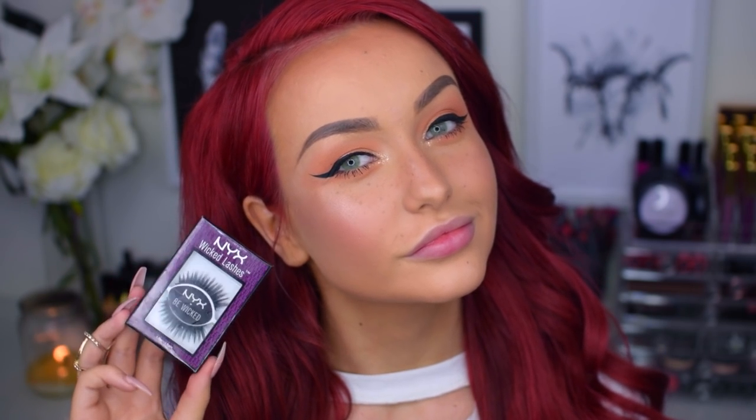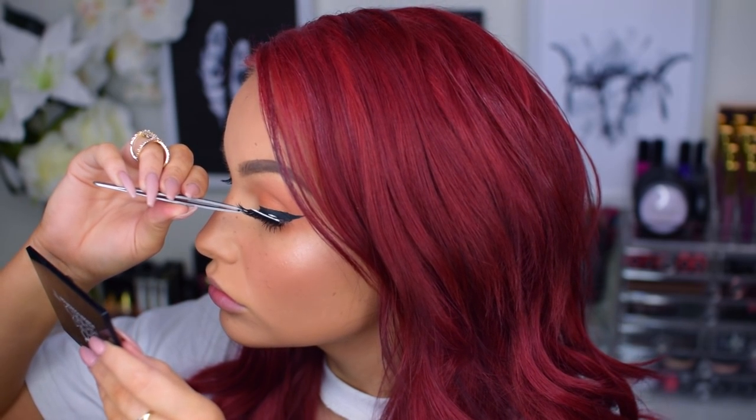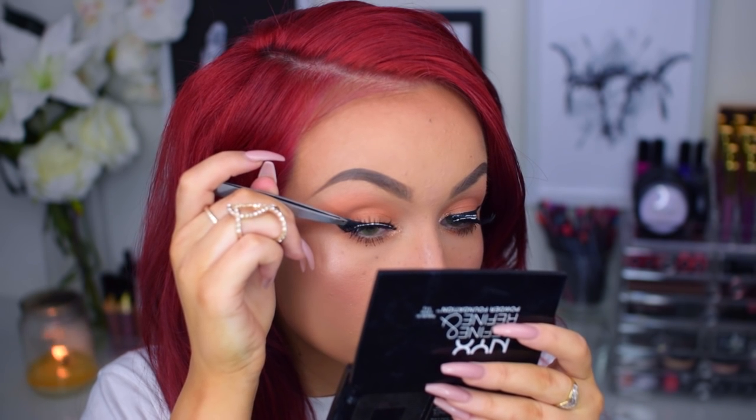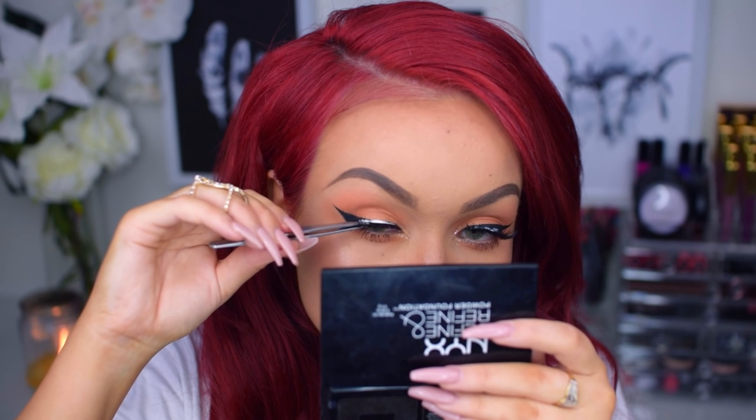Now for lashes, I will actually not use eBay lashes today. Instead, I will use NYX Wicked Lashes in the style Amplified. I just love how they look and they went so well with this look — I'm obsessed. For my lips, I will start out by lining them with MAC lip liner in the shade Oak. Then I went in with two glosses — one from MAC and one from Anastasia Beverly Hills — but I ended up not feeling it. It was cute but felt too basic.